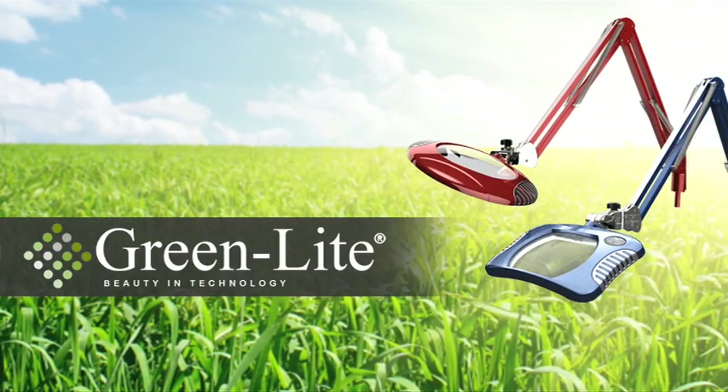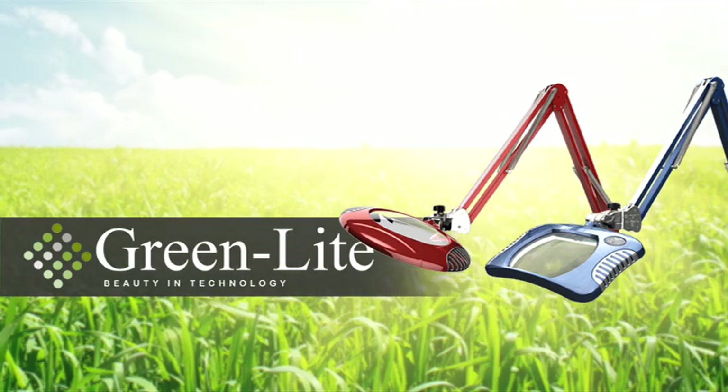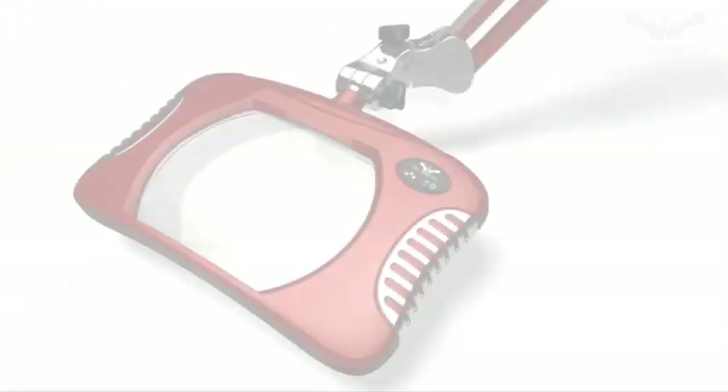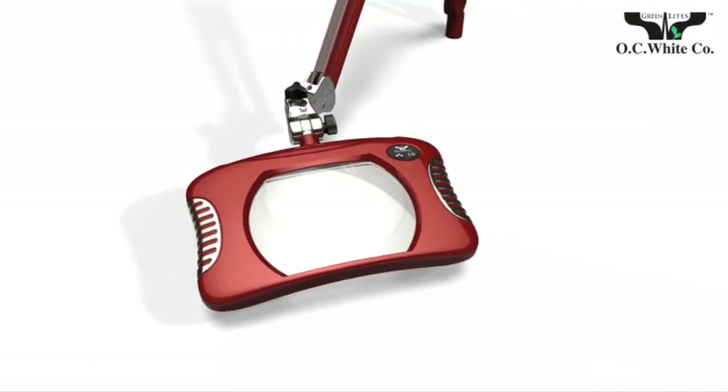Sleek designs. Superior technology. Rugged materials. American craftsmanship. Only Greenlights LED magnifiers from OC White have it all.